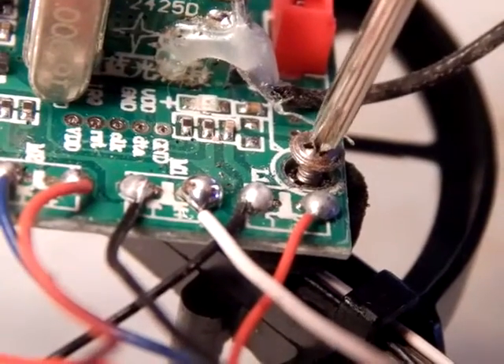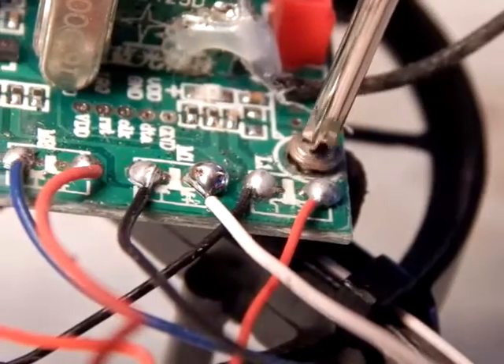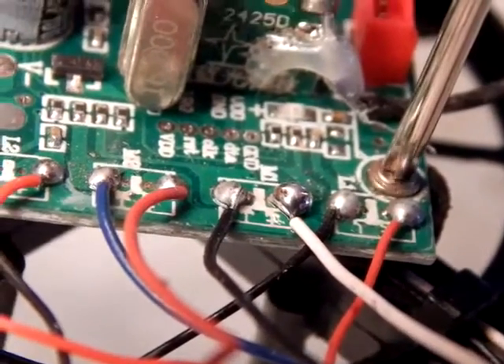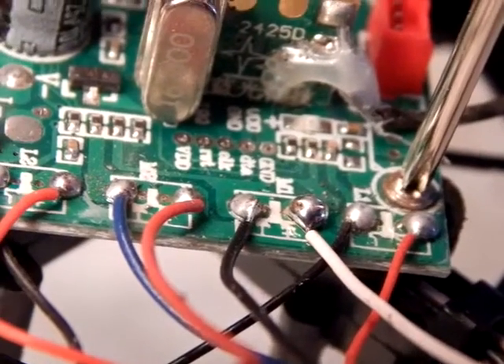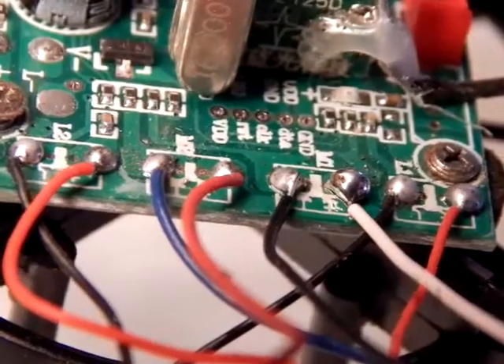That's it for the soldering. If you had unscrewed the board a little bit, just tighten it down again. And then she's ready to go — that's all she wrote.